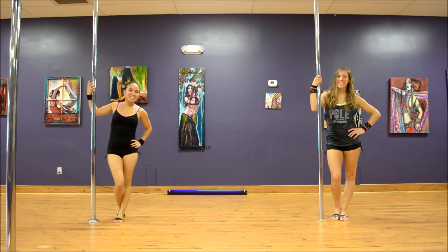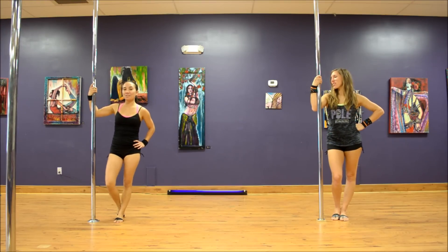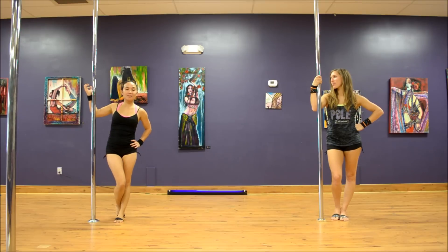Hey Inversions girls, this is Shannon and Sam with your weekly spin tutorial. This week we'll be covering our Pole Hop Juliet, which you will be seeing in our Intermediate, Advanced, and Choreography classes.